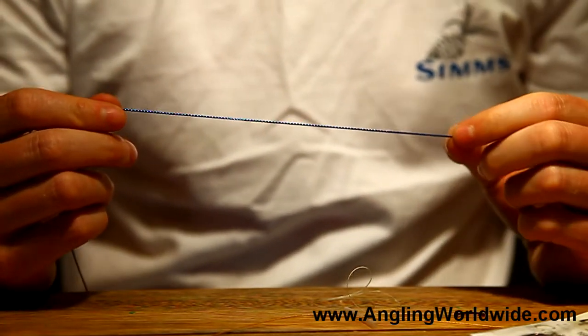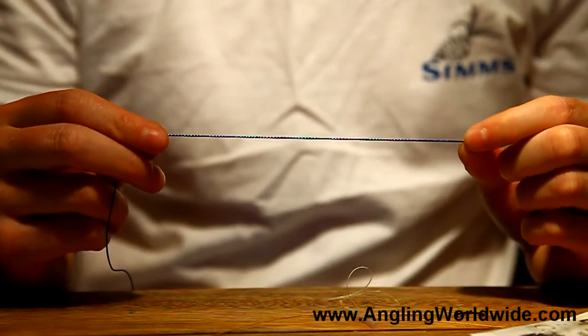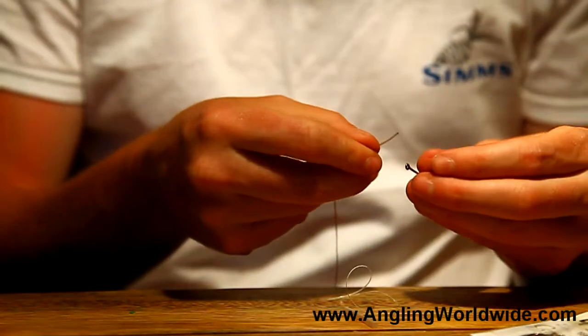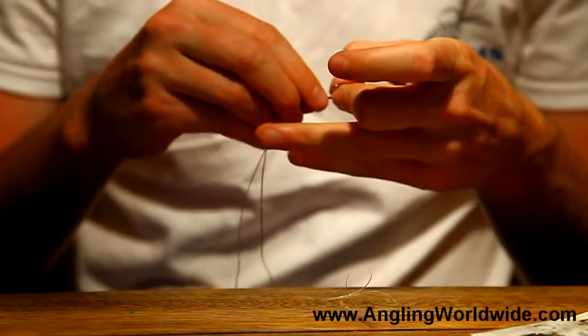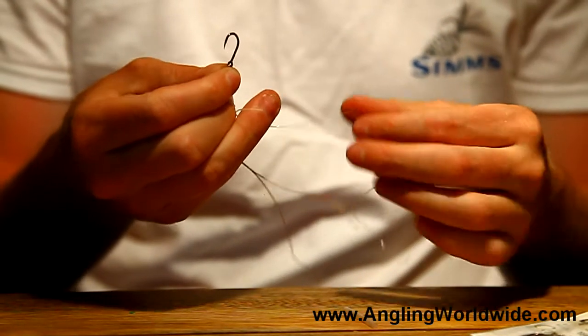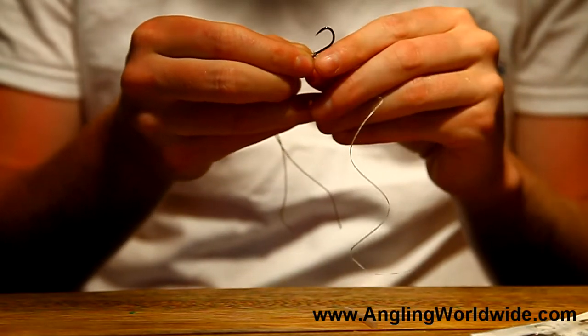You don't have to use that — you can just use some holographic tinsel or whatever. But that's also something that can be utilized on this next step. What we're going to do is take the braid back through the eye of the hook. I've got a section of the white glow-in-the-dark tinsel and I'm going to pass that through the eye as well.